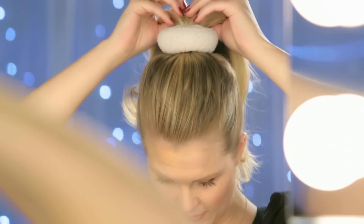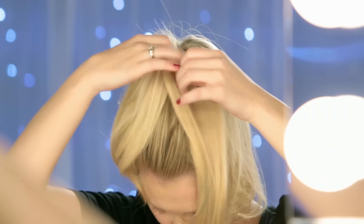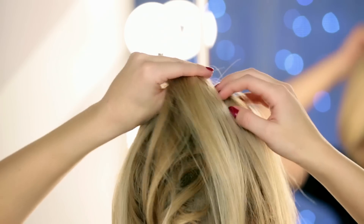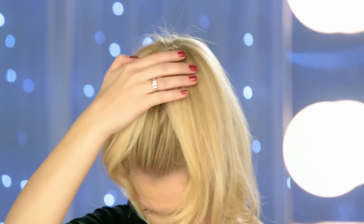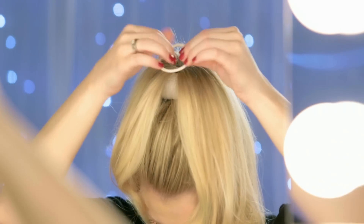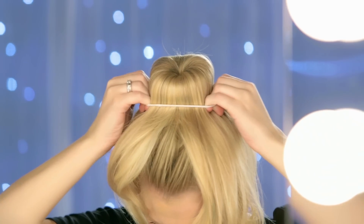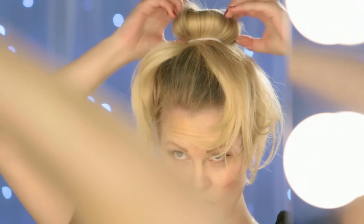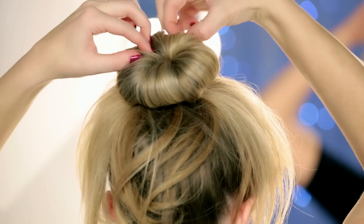And instead of twisting this, we're going to spread the hair evenly around the sock. Then we're going to take another elastic, open that up, and wrap that around the sock and the hair, and just let that go. And that is going to form our bun. I want mine to be a little more full, so I'm just going to pull on that.